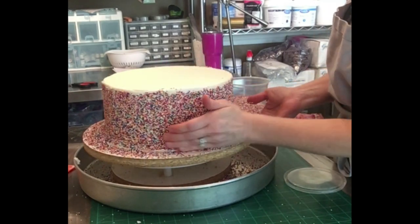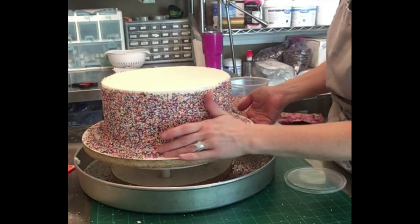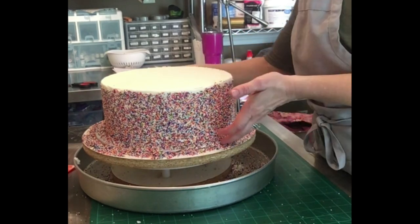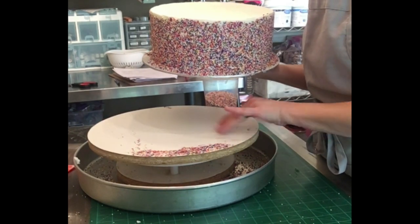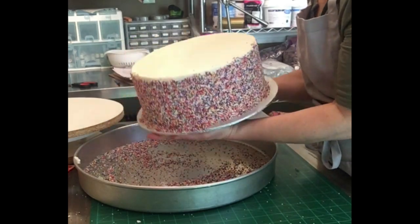This is going to create a little bit of a mess. The larger cake pan does catch over half of the sprinkles, but you are still going to have some sprinkles that bounce off the turntable or out of the cake pan onto your work surface and onto the floor, so just be prepared to do a really good cleanup when you're done.